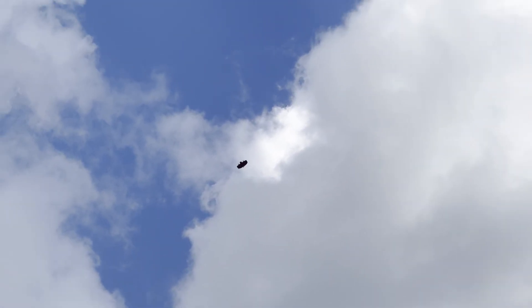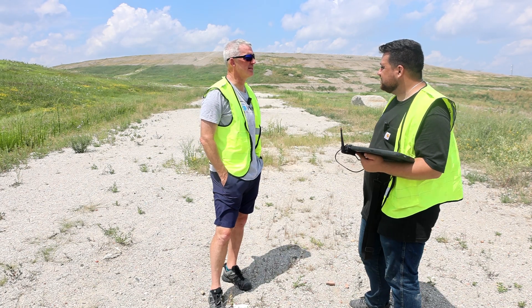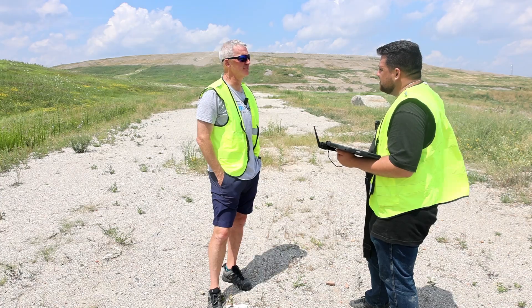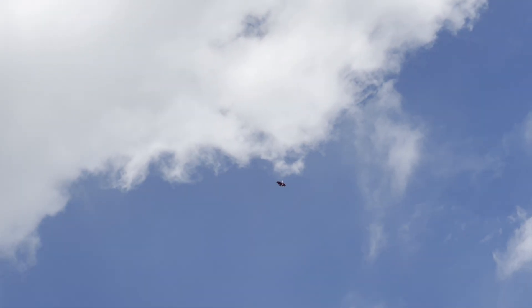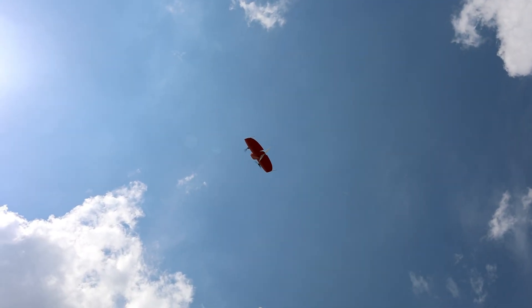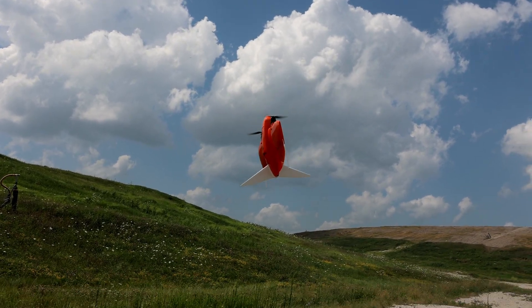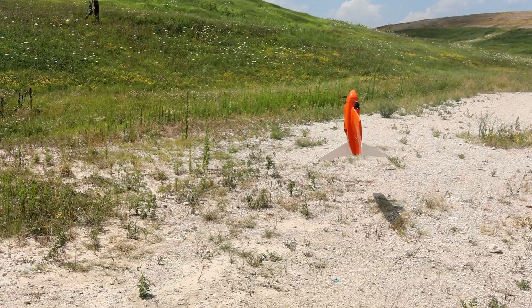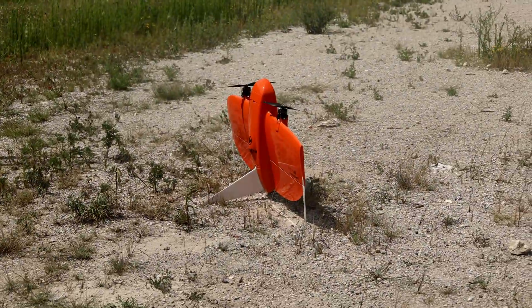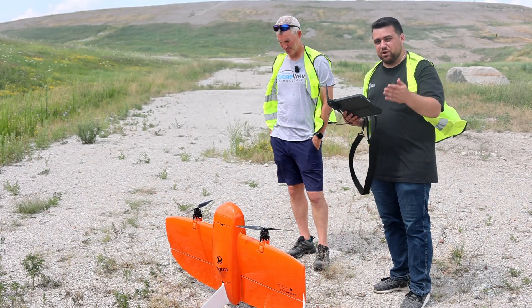This is a bit of a game changer in terms of the area we can cover — fly a larger area quickly. Most of these landfills are being flown with manned aircraft, mainly because of the size of the landfill — it's more efficient to do with manned aircraft. Now that we've finished the field work, it's time to process the data over on Wingtra Cloud.